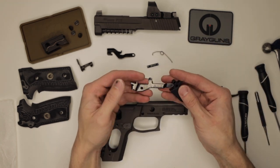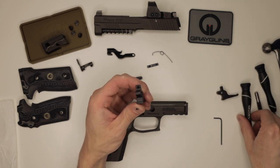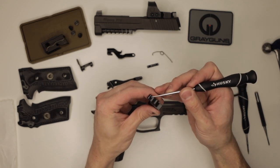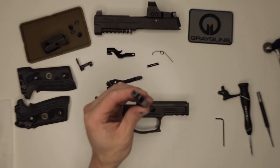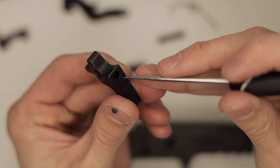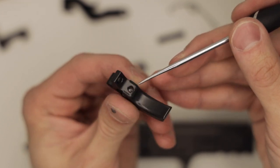This gun already has an ELS installed, so I will go ahead and reassemble it. What we are going to do is adjust the pre-travel and the over-travel. On our triggers, all the dual adjustables have a pre-travel and over-travel adjustment. This front screw — the top screw — is your over-travel adjustment. The long screw that's accessible in the back of the trigger, going through the length of the trigger, is your pre-travel adjustment screw.